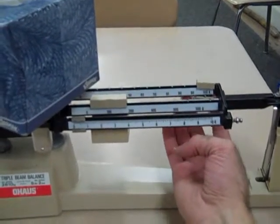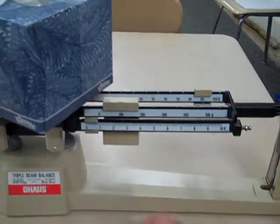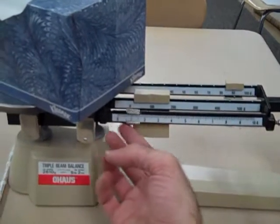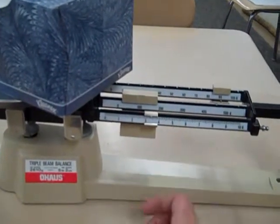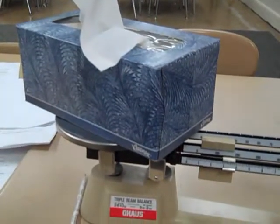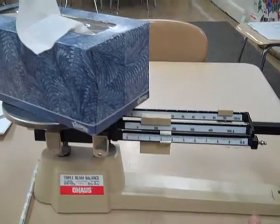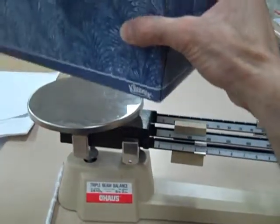That's a little too much. Let's go to the 90. So it looks like the box of tissues, so far, is 190 grams. Let's move our ones over. And there we have it — this box of tissues has a mass of 193 grams.